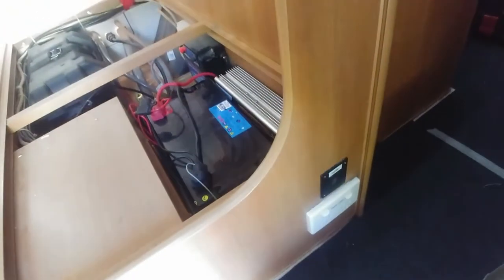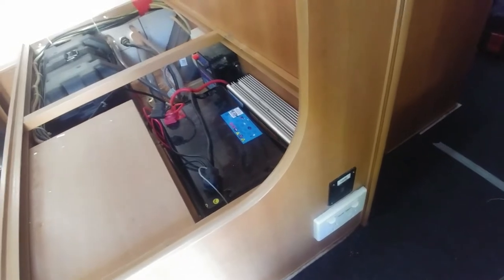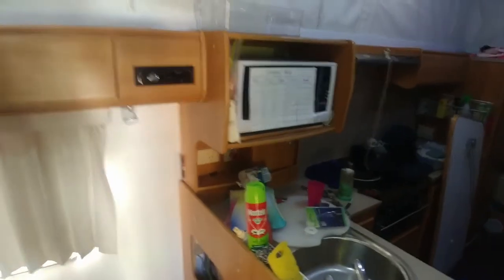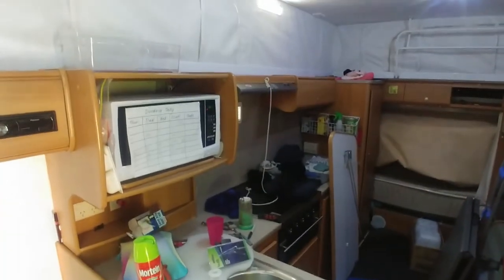Back in the van, we put on the inverter and as soon as we do that we'll hear the beep of the microwave starting up, which is already connected to 240 volt power. Now the microwave's on, and all of the other 240 volt outlets in the van also work as well.